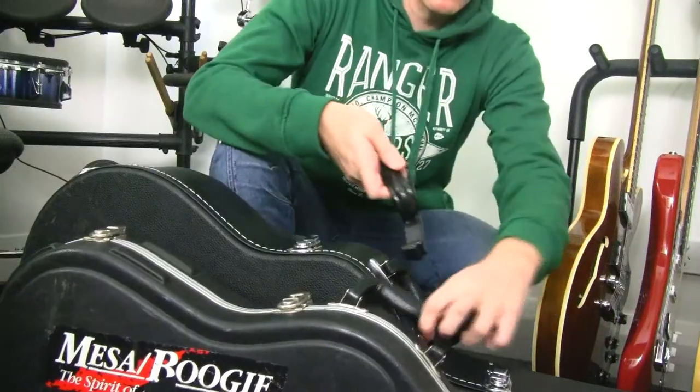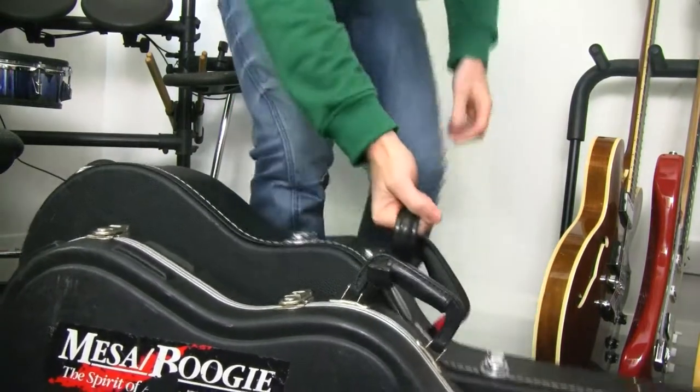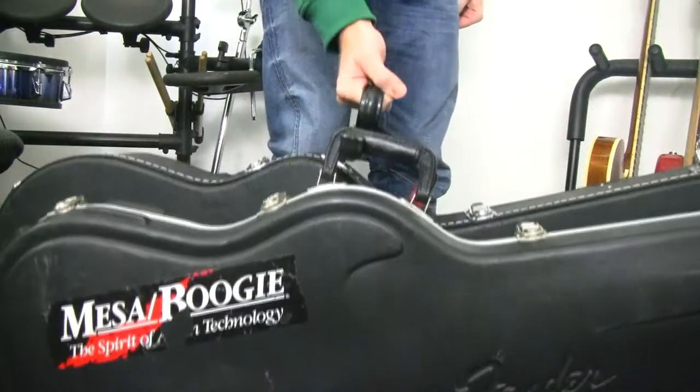I'll show you exactly what that looks like. So here's how it works: hook the handle of one and you hook the handle of the other, and you lift them up with one hand. That's how it works.